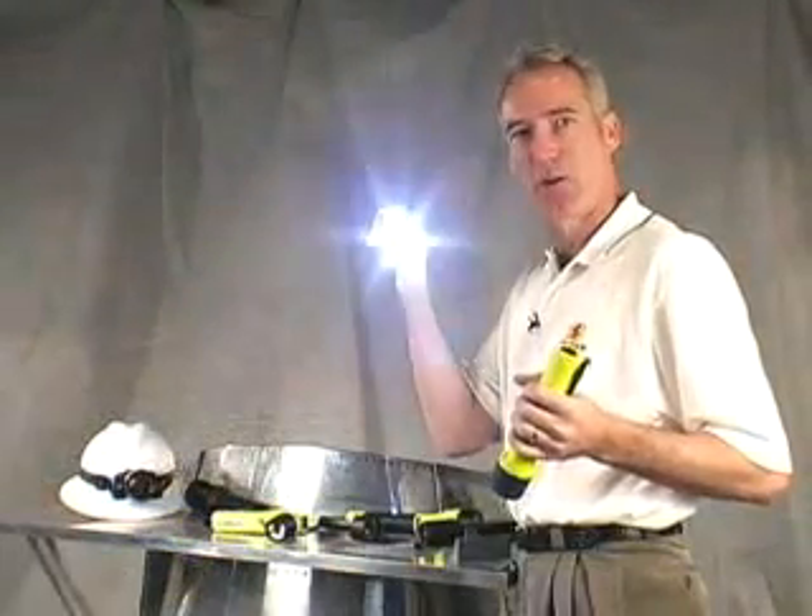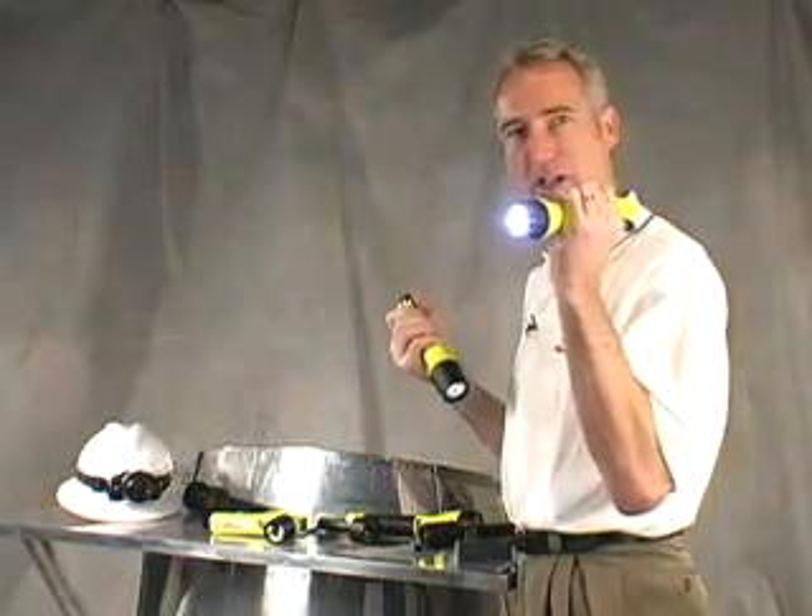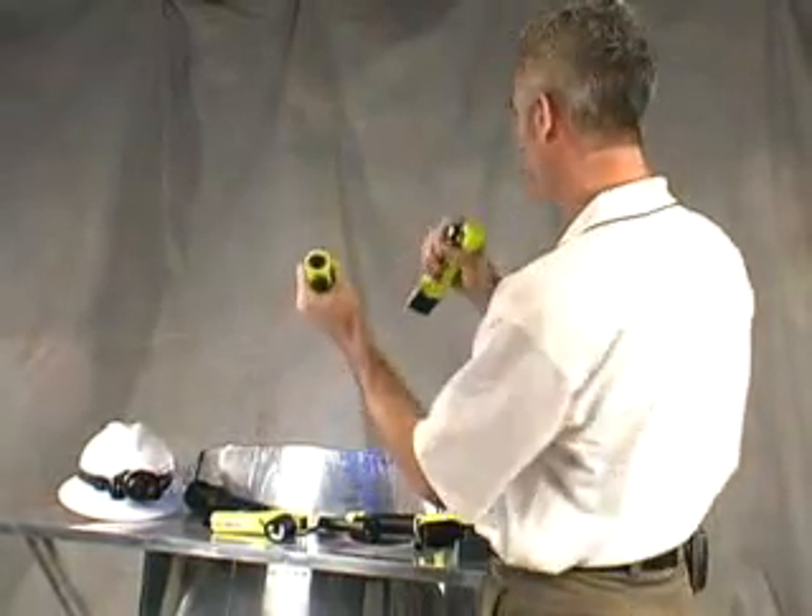Think of it as a lighthouse in the palm of your hand. Our single LED recoil outperforms this light, even with 10 LEDs. The 10-LED light has a very soft diffused beam, while the Pelican recoil light has a very focused collimated beam.